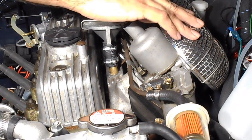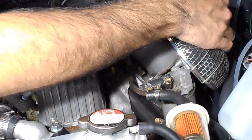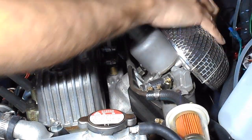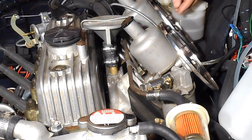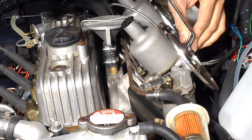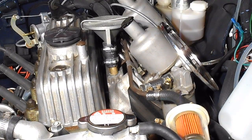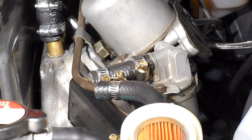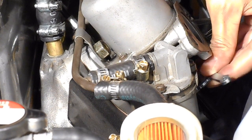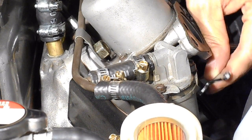The first thing I need to do is take off the air filters, just because that gives me a bit more room to get to the adjusting nuts underneath. With the air filters off, there's enough room to put the spanner on the main nut on the jet and easily adjust that.